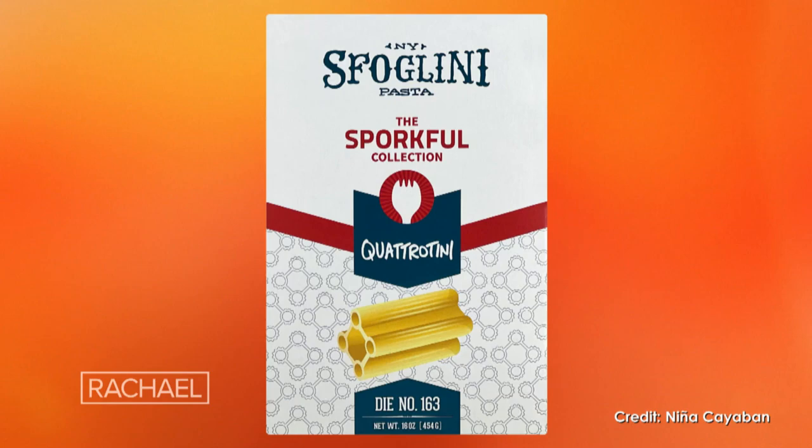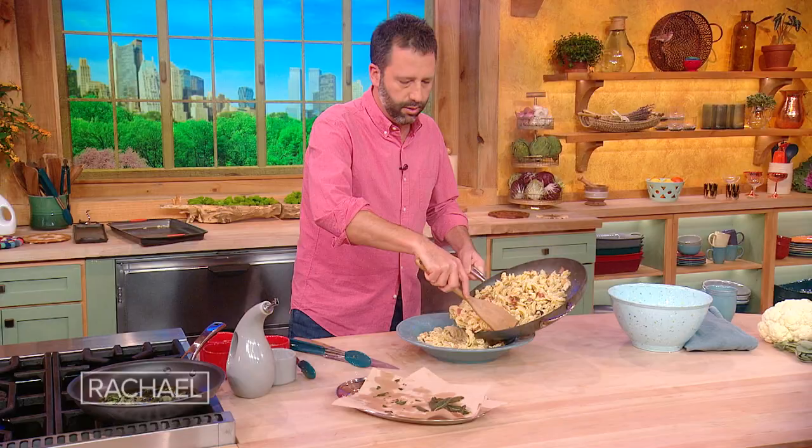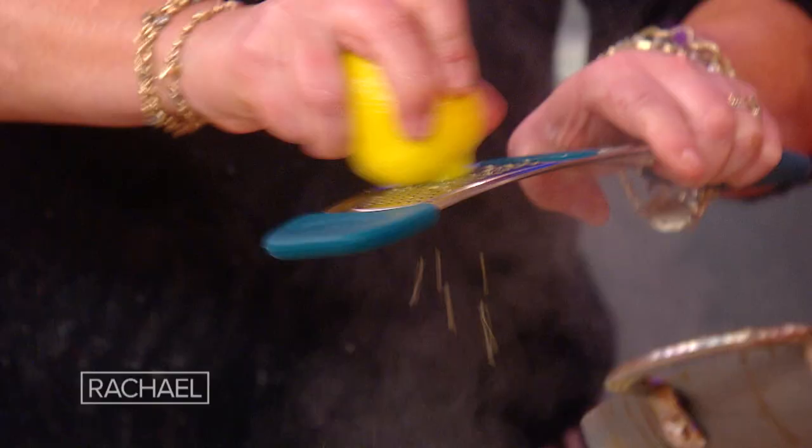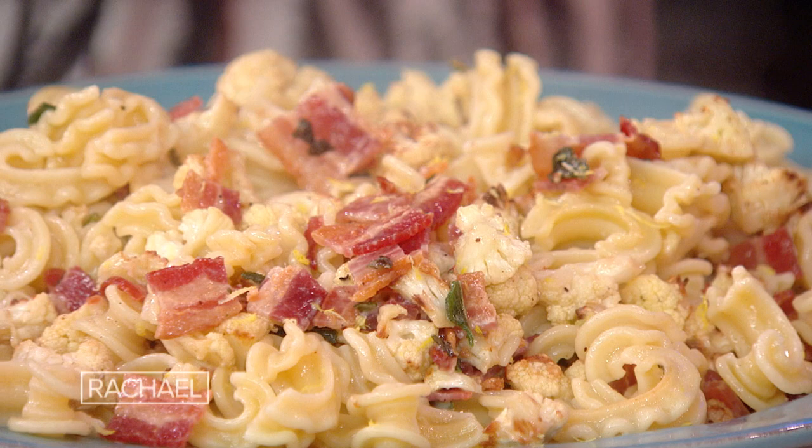I forgot one part — the lemon. You want to add the lemon zest? The secret ingredients that really take this dish to the next level are the lemon and the breadcrumbs. I'll do some in the middle and some on top. You need the crispy breadcrumbs on top. You get the sage leaves and I'll get the breadcrumbs.